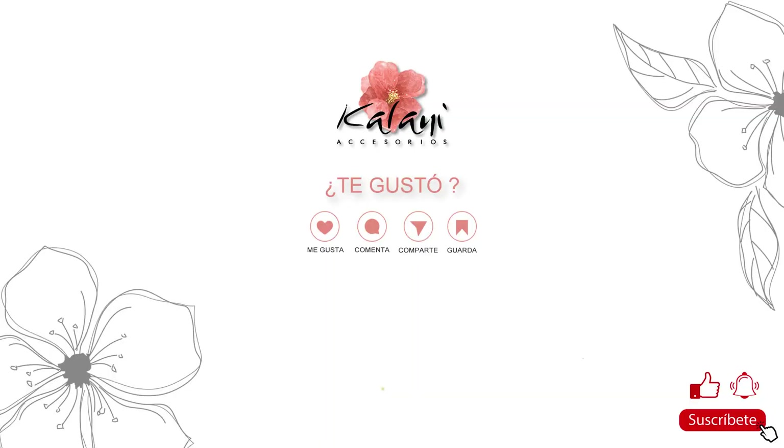Si te ha gustado este contenido, te invitamos a que te suscribas y le des a la campanita. Así serás una de las primeras en poder ver nuestras próximas publicaciones. Gracias por apoyarnos a seguir creciendo.